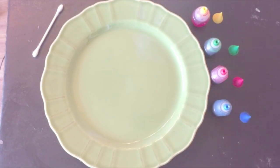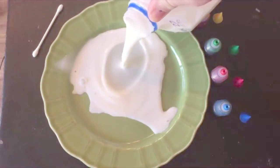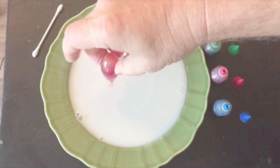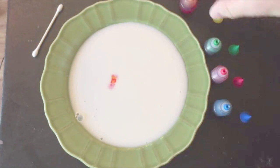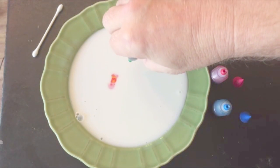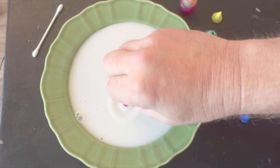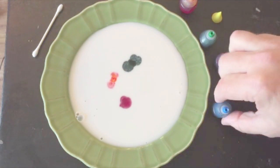All right, here's how I set it up. You pour a little bit of milk right on the plate there, just so it covers it a little bit. Take the liquid food coloring and put a drop of each kind in the middle, maybe two. A little green, red, and blue.